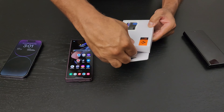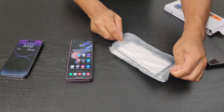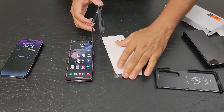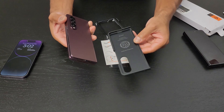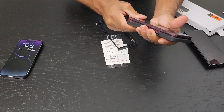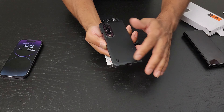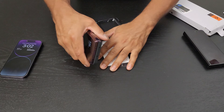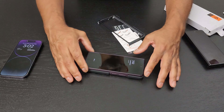This Spigen case is very, very nice and it's got a cool feature that I really appreciate. So let's empty all of this out — yes, it's multiple parts. The case obviously easily covers the back and you can just pop it on. You have a nice little lip right here that kind of matches the height of the cameras, so when you put it down there's very little wobble compared to before without the case.